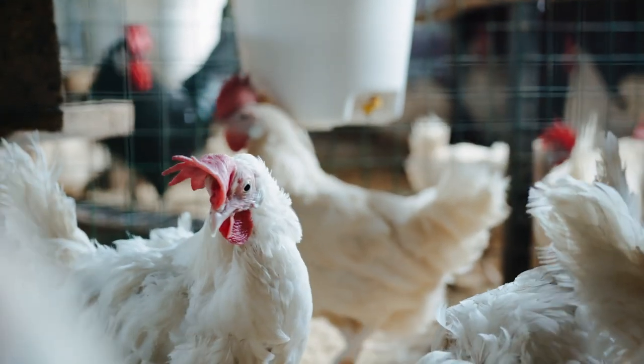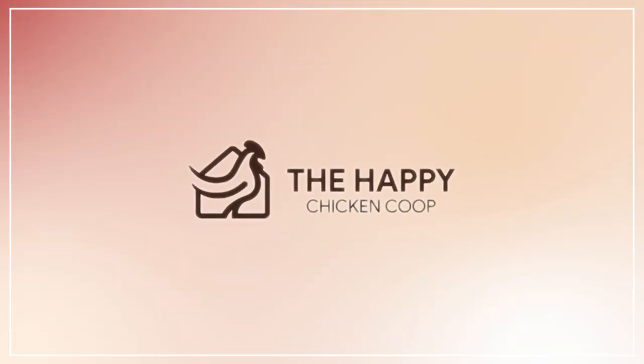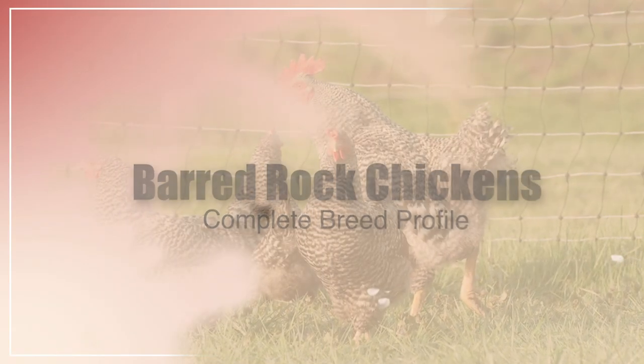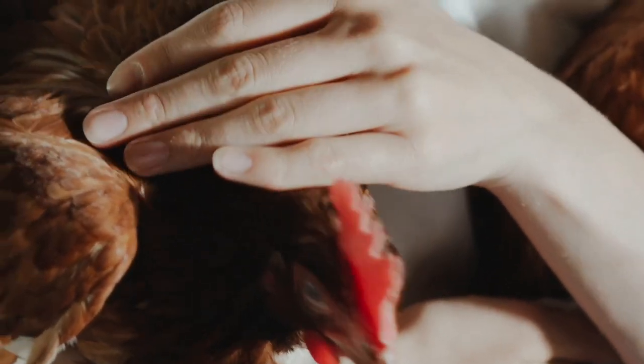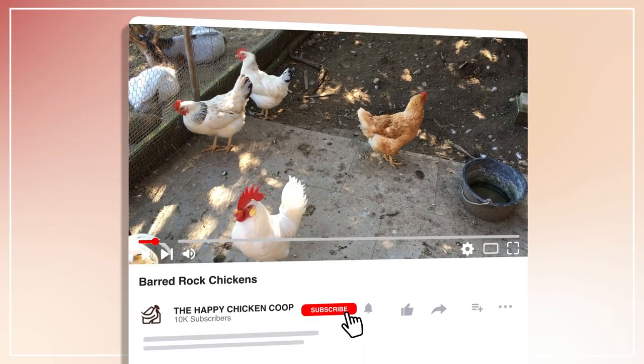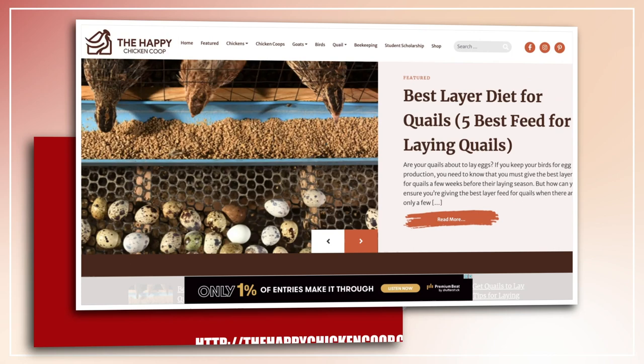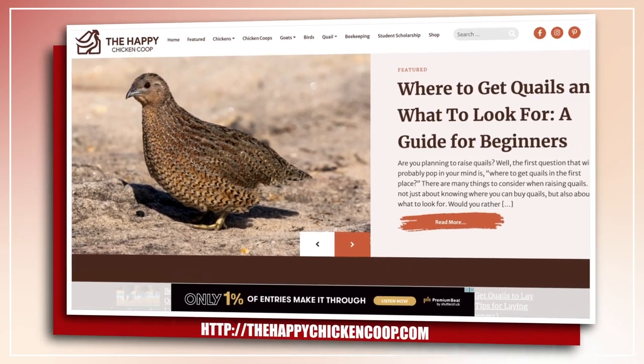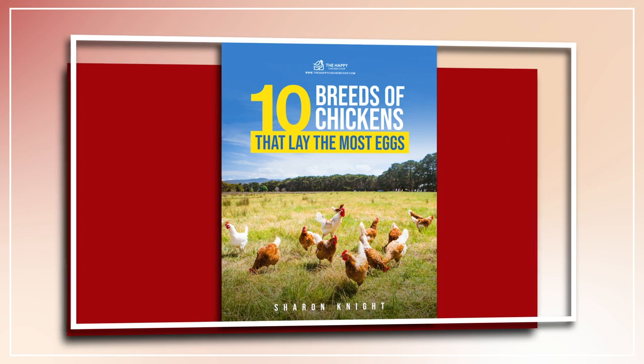Hi there, welcome to the Happy Chicken Coop YouTube channel. Thanks for joining me today. We're going to be talking about the Barred Rock Chicken and everything you need to know about that breed and if it's the right breed for your flock. Please be sure to like the video and subscribe to the YouTube channel. Also be sure to subscribe to the website thehappychickencoop.com. If you subscribe using the link in the description, you'll receive a free ebook on the 10 best egg laying chicken breeds.